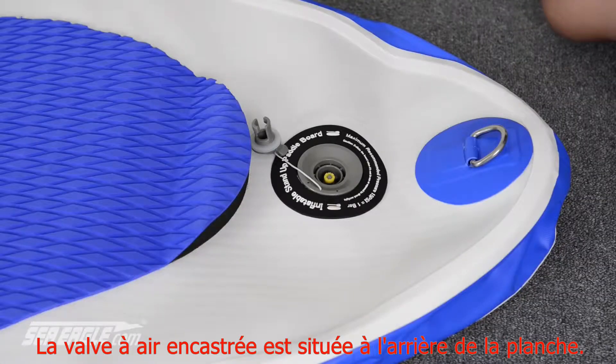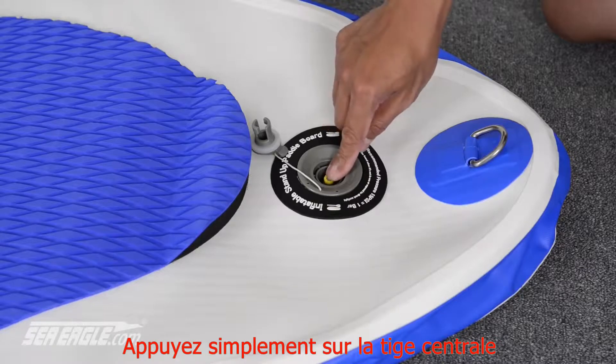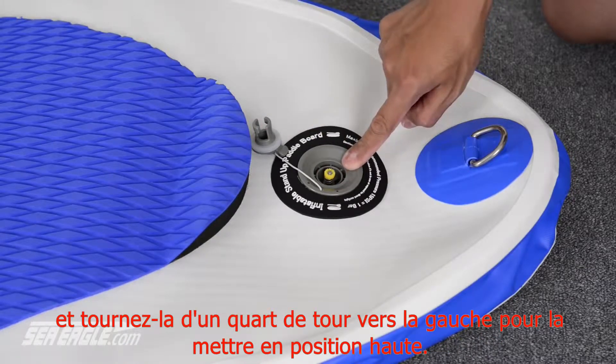The recessed fill valve is located at the tail end of the board. Simply push down on the center valve stem and turn it a quarter turn to the left until it springs into the upright position.